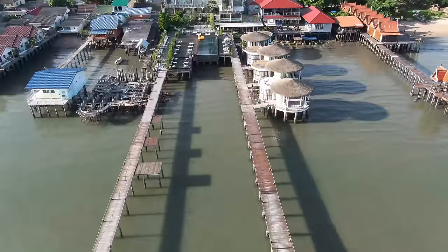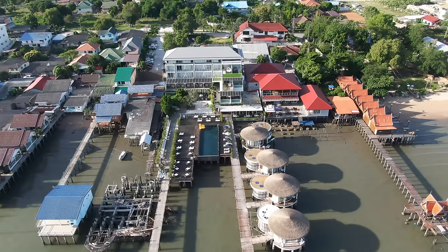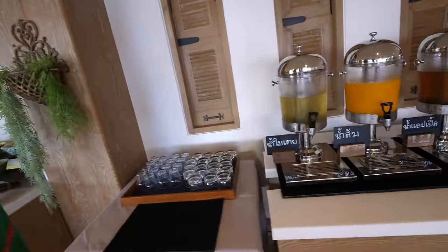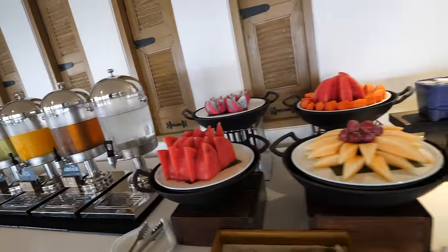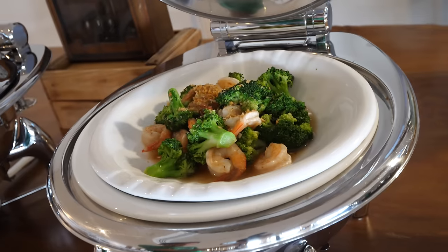Good morning! Yesterday afternoon we took a swim and ended up swimming the entire rest of the afternoon, then took an easy evening and had a good night's sleep. Wake up this morning bright and early — it's a beautiful day. Going to have breakfast first and then walk around the property. Full breakfast buffet: salads, cereals, ham, bacon, sausages, beans, a variety of juices including orange and pandan juice, fruits, a little bread station, and hot foods like fried rice and shrimp and broccoli.